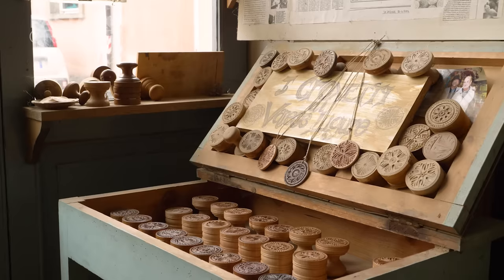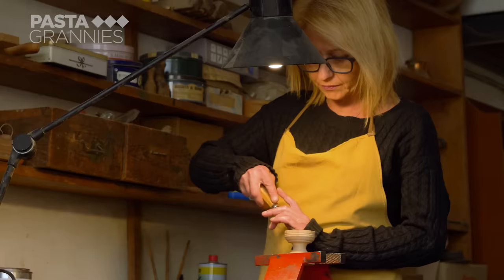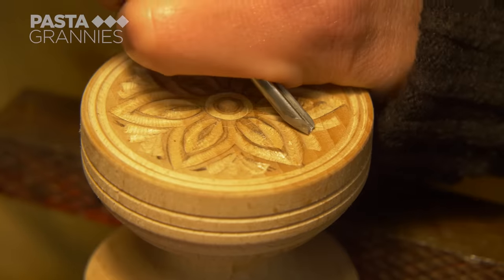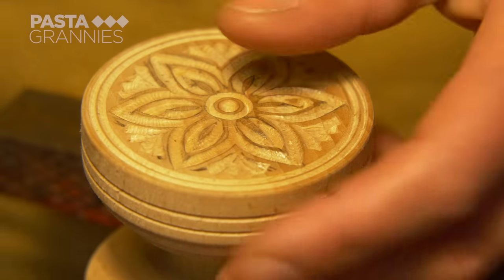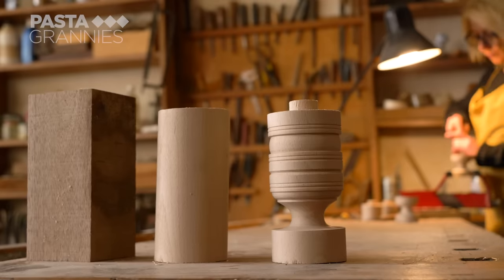This village is well known for the corsetti pasta stamp maker Pietro Piccetti. He has now sadly died, but his daughter Alessandra continues his tradition of hand carving these stamps. The stamp is made from one piece of wood so that the two blocks match. The wood needs to be close grained and hard, such as beech.